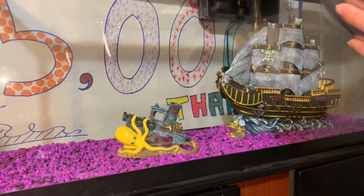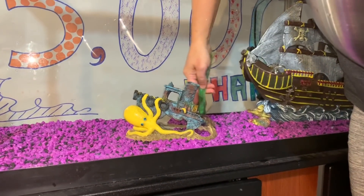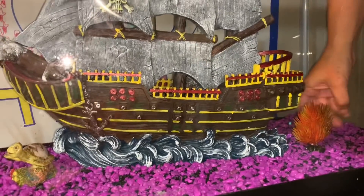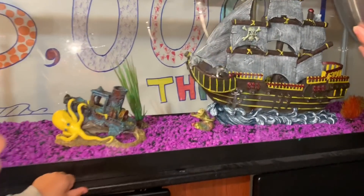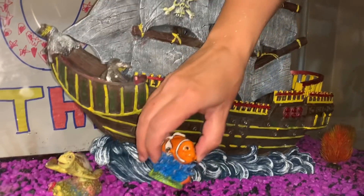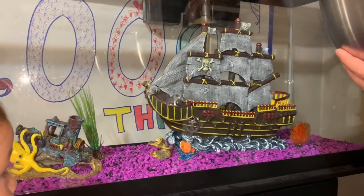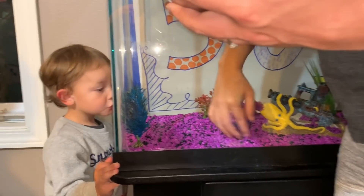Nemo! Where's Nemo going? On the ship! Let's see if we can put Nemo on the ship so he's swimming around — oh, he's too big, he can't go on the ship. How about near Crush? They're buddies! Nemo wanted to explore the butt. That's the butt. I'm gonna stick the purple guy over here — does that work? Everybody like that? Yep.